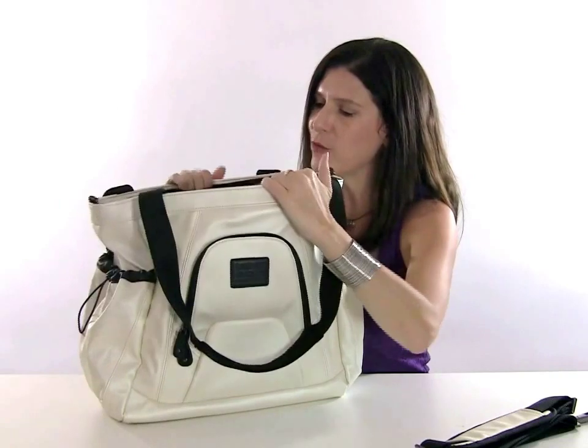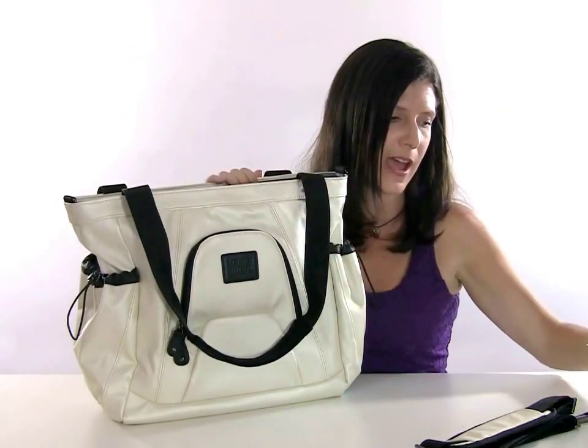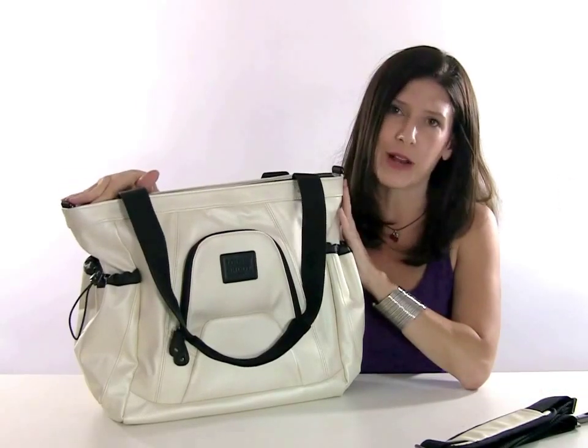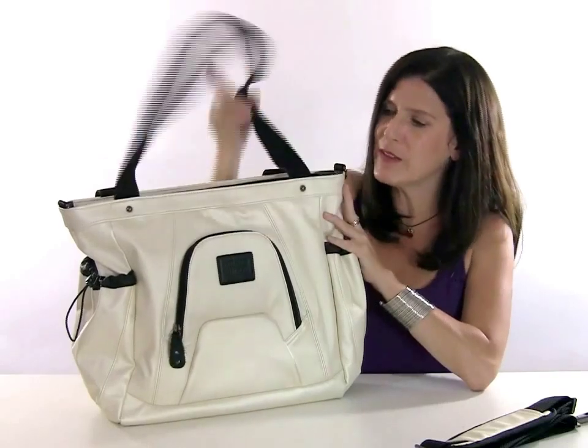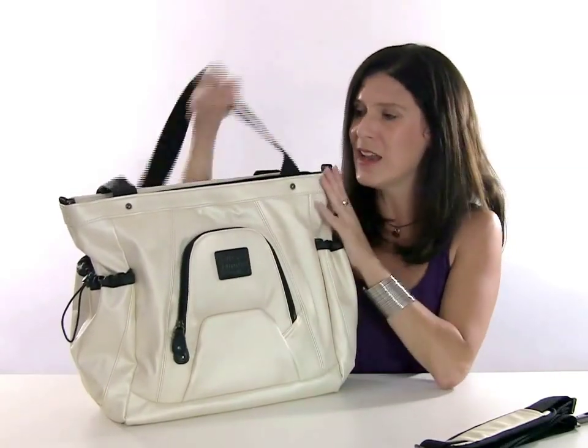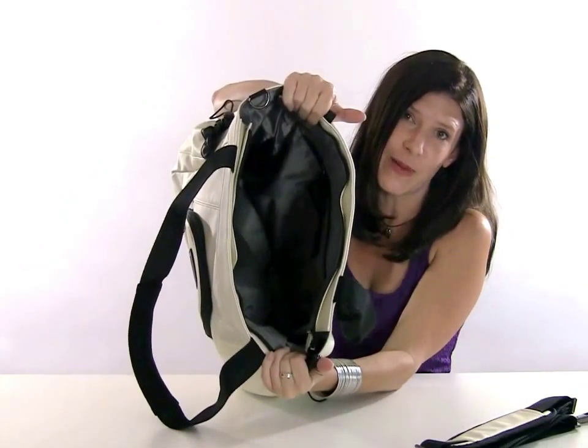Inside we also have one lens pocket designed to keep things vertical and upright. So I have that 70-200 standing upright — that would also be a great place to keep a bottle of water. So if you're thinking about this as a vacation bag, you've got your camera with the lens here on the outside, maybe one extra lens inside, and then the entire inside of the bag is empty.